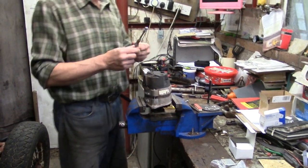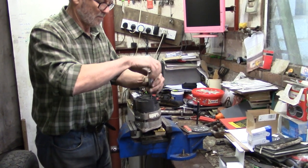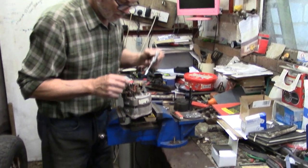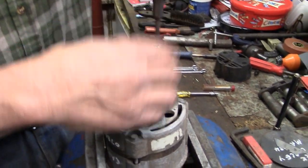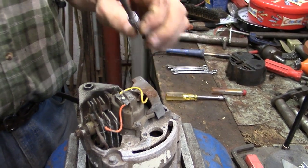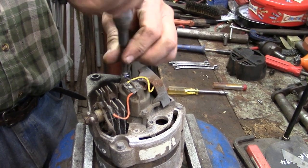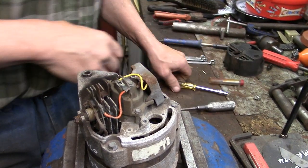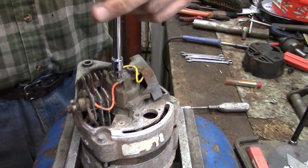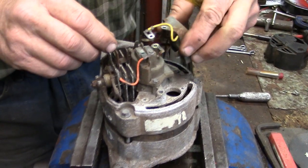First of all we need a quarter-inch socket to remove the cover. There's the cover off. Then there's the regulator held by a screw on top, with a wire under the brush box screw on this side and another wire under there. What I recommend before you start taking this to bits is that you take a picture of the back of the alternator so you know where all the wires go when you put it back together. There's the regulator off.